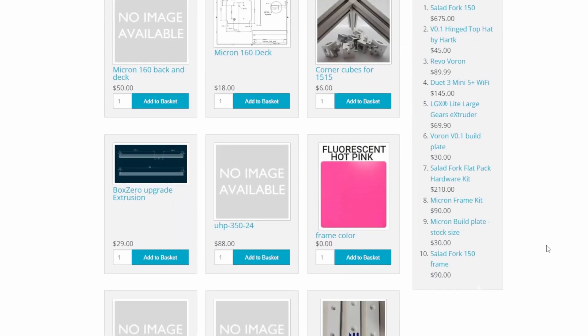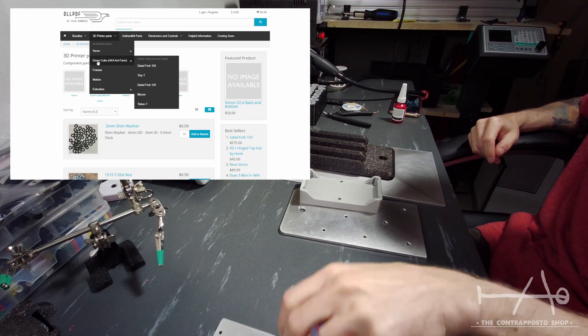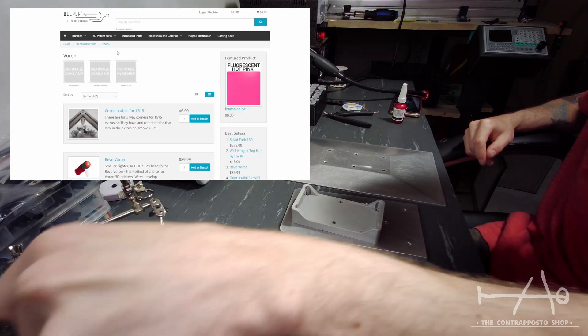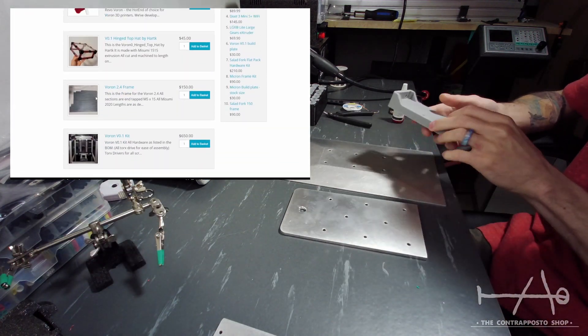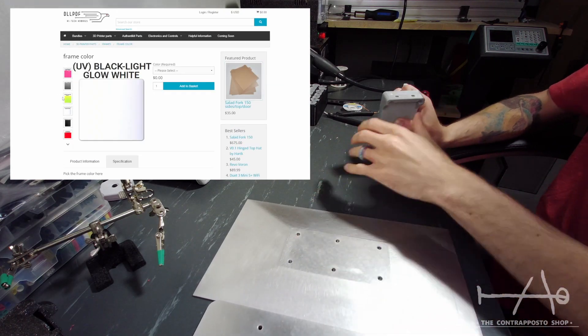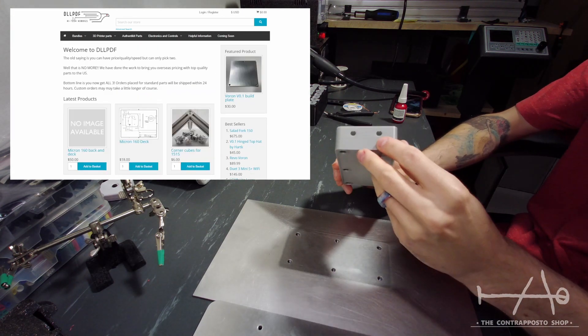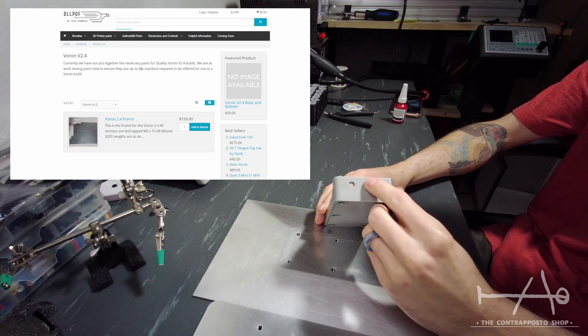The aluminium kit was kindly made by my friend at DLLPDF. He is an awesome machinist who makes and sells awesome stuff for 3D printers. Everything is premium made — he even does powder coated components. He will be the first to offer those kits for your Prometheus build, so stay tuned when they come out.